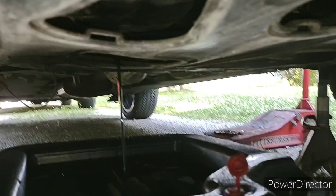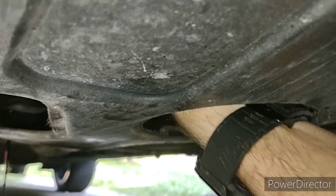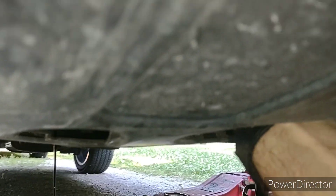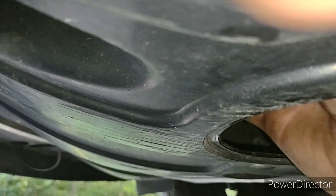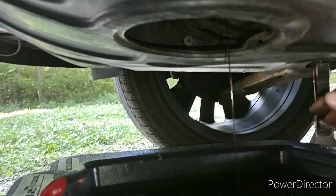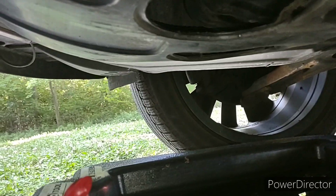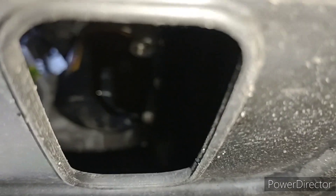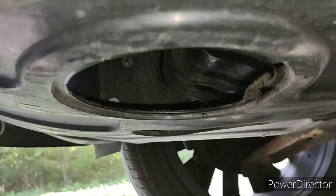Once this finishes draining, I just kind of reach in here. Sometimes you got to use a tool — I just had it loose. I just kind of get the filter free, because you're going to get it covered in oil a little bit when you free it up. Some people use a little cup, like a red solo cup or whatever. I just get some oil on my hands — kind of is what it is. Kind of let that all drip, then wipe everything off with a rag.